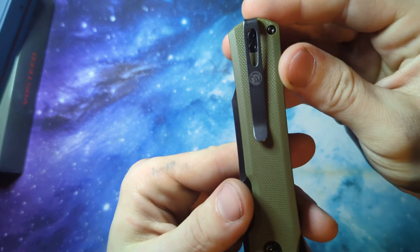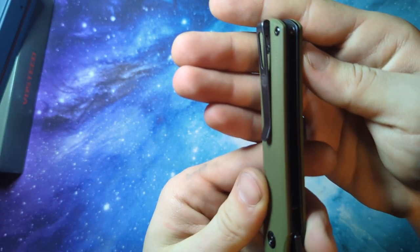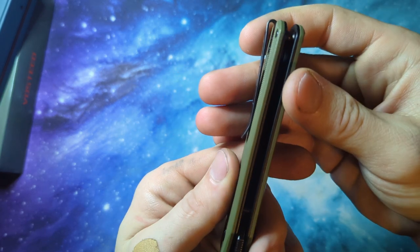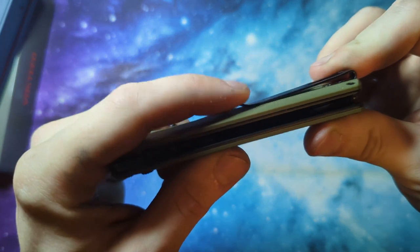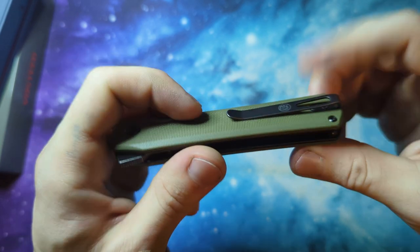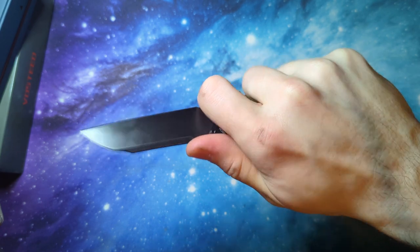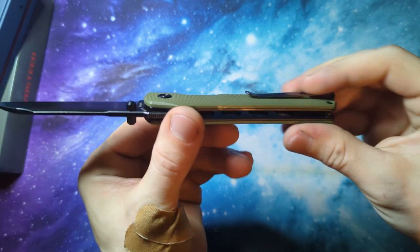You've got these nicely textured G10 handles with a very low profile deep pocket carry clip, and their logo etched right there on it — no screws sticking up, so it's not gonna catch anything. I love the lower profile little duck bill that they have on there. No matter where you're holding it, you're never gonna get that little hot spot like you do with the ones that stick up a little bit more.